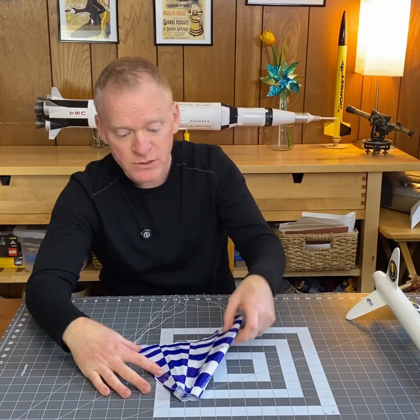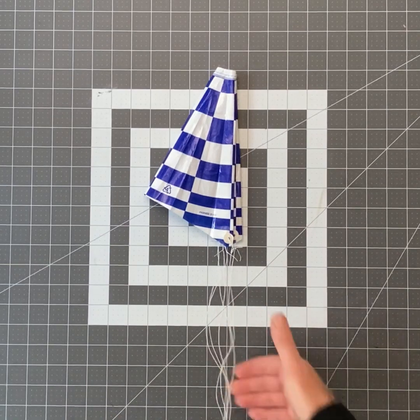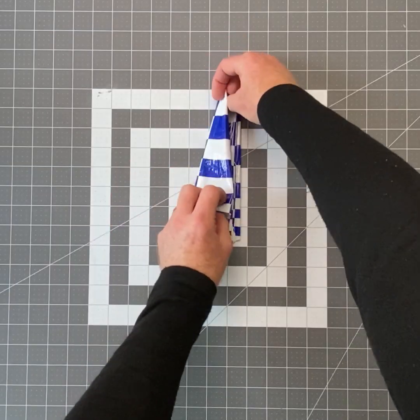So I fold one top corner down like this to the opposite side, and I fold the other top corner down like this to the other side. I'm going to fold this triangle into a smaller triangle. Now I have all of my shroud lines coming off of one corner. I'm going to lay them gently on the parachute and fold it in half.